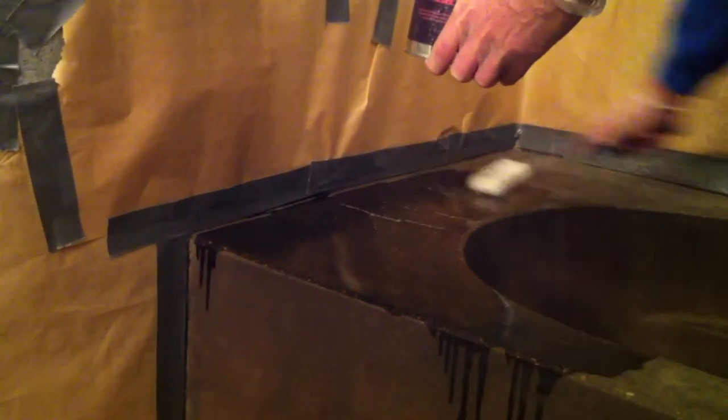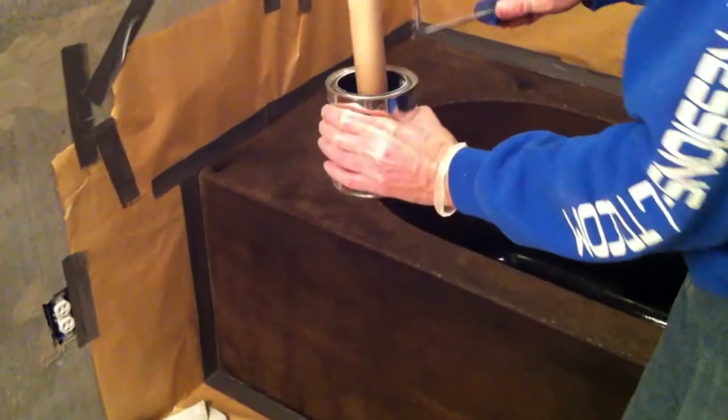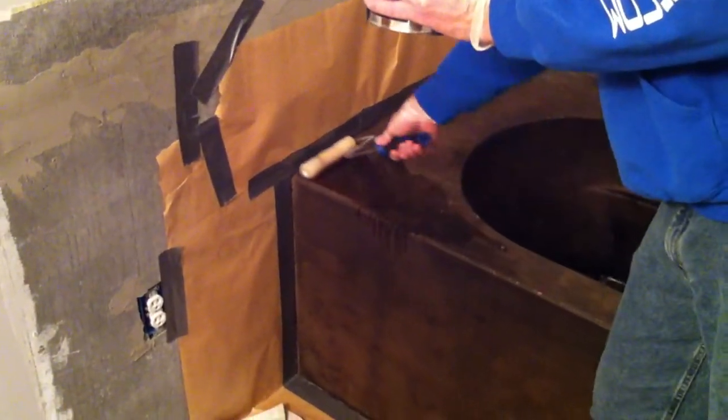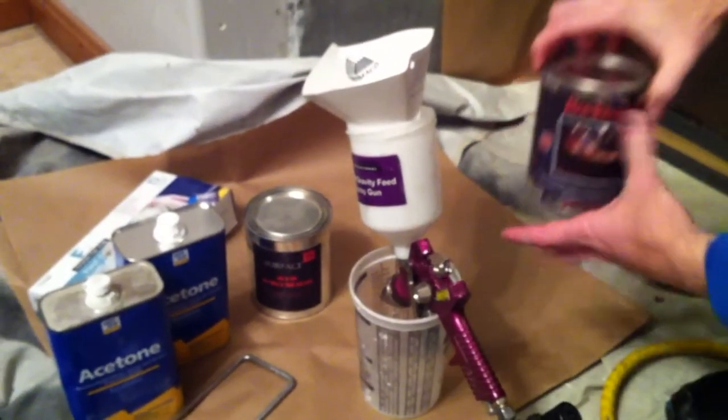The primer needs to be applied directly to the concrete by roller with two coats. So as soon as the first coat is done, apply the second coat. The primer needs to be allowed to dry for 10 minutes before applying the Rocktop sealer.